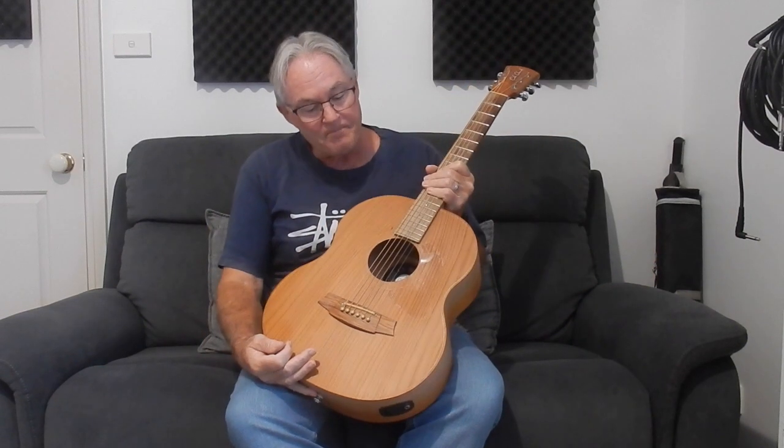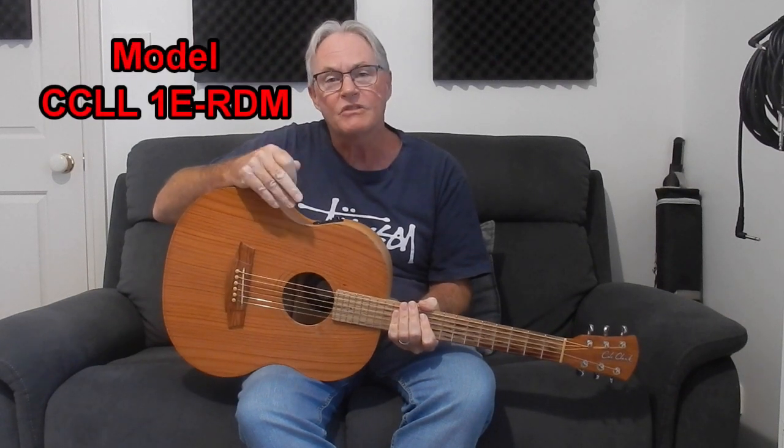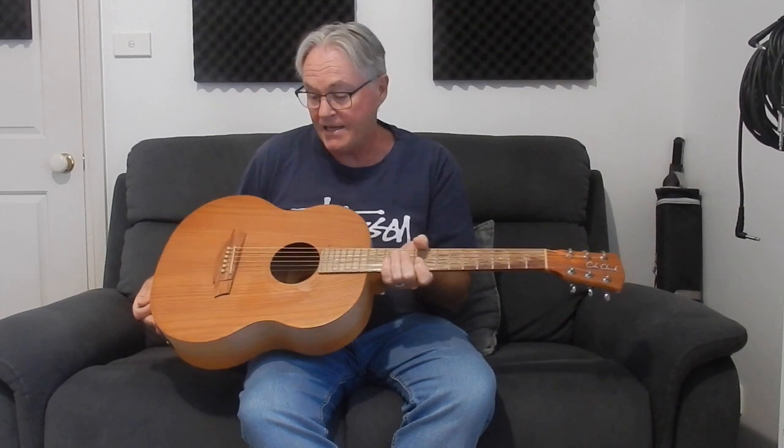Hi dear friends, Alex D Smith here. I'm back to introduce you to another one of my guitars. This time I'm introducing you to my little lady. This is a Cole Clark Little Lady, model CC LL 1E — the E is for electronic, that's the base model one — and RDM, which represents the timbers in it. It's a small guitar, hence why it's called Little Lady.